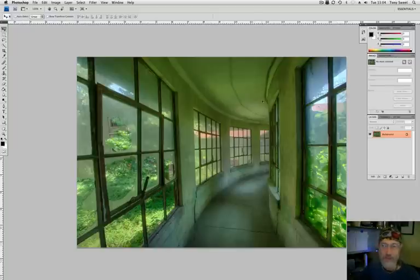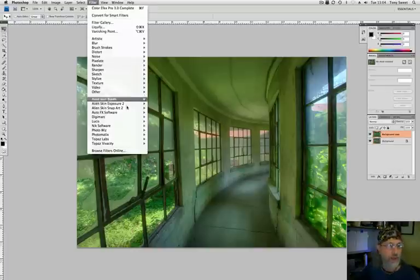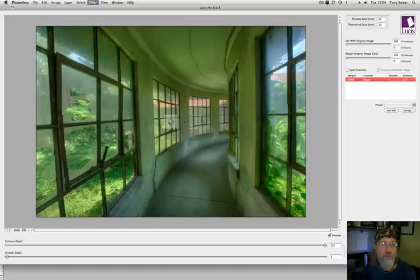Here's the original image, and we create our new layer and will apply Lucis Pro 6.0.4, which is the latest and probably last version of it. I keep the scan lines at 32 for this particular usage because I want the crispest image I can get. Mix with original color — I will do that in layers because it's faster. And assign original color.